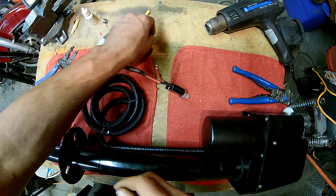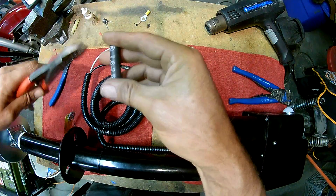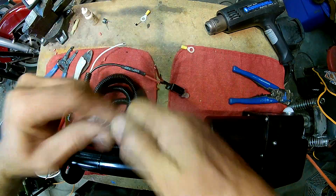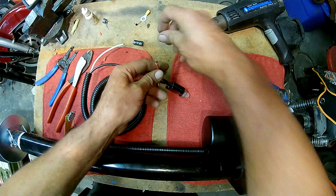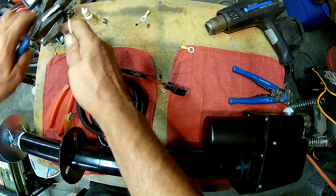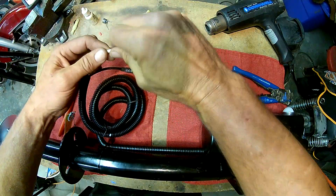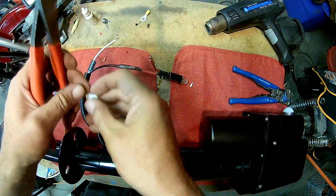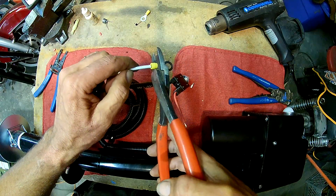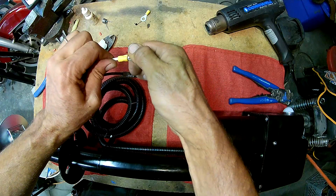Now I've got to add the terminal ends for the battery. I kind of like the look of it once it's done as a finished product, so I'm going to put more shrink tube on. I'm going to trim this end — again about three-eighths of an inch. Make sure it's twisted, put it in place, and give it all you've got. That isn't going anywhere.